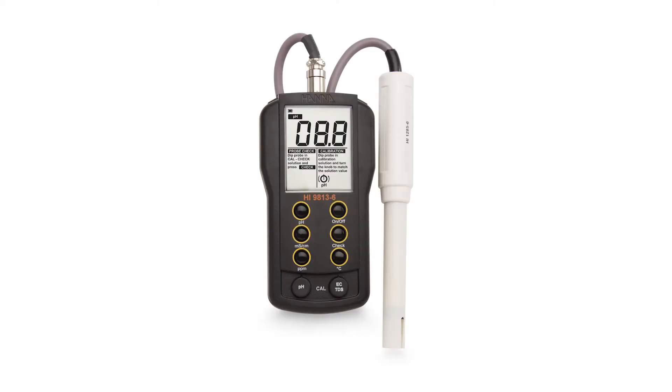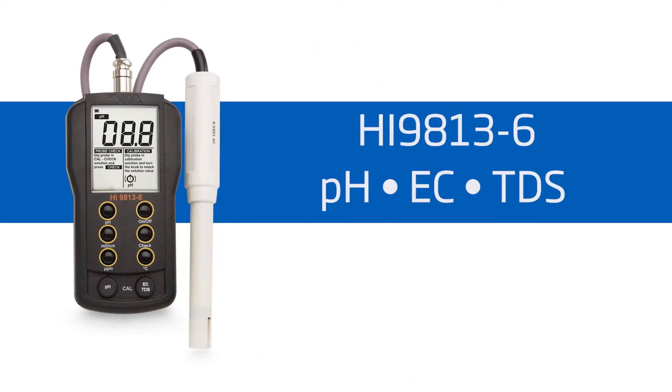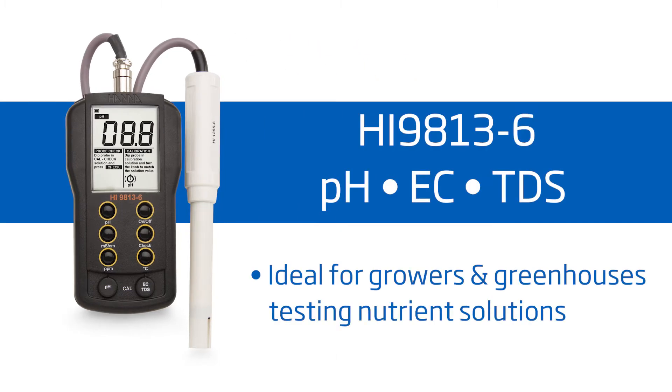Hi everyone, my name is Tiffany and today we will be going over the Hanna HI-9813-6 Portable pH, EC, TDS and Temperature Meter with CalCheck. This meter is ideal for growers who are concerned about pH and concentration in their growth medium or reservoir. Your meter comes with everything you need to begin testing pH and TDS. Hanna Instruments provides you with affordable, quality equipment to help you achieve professional results.